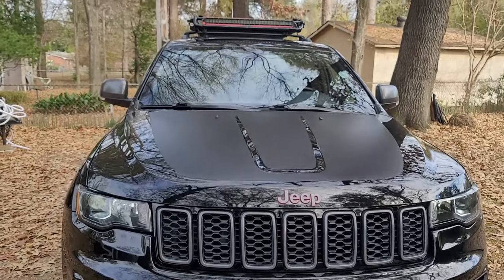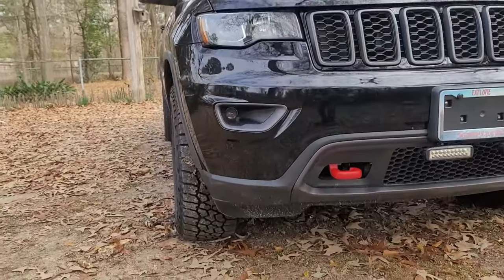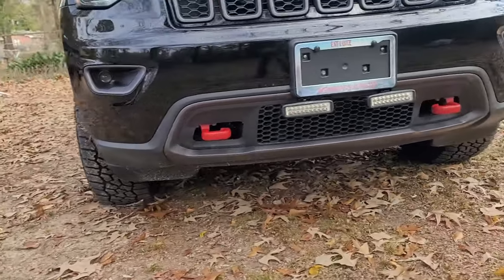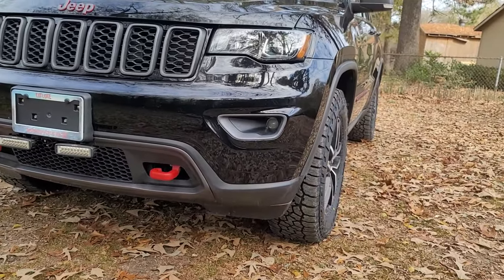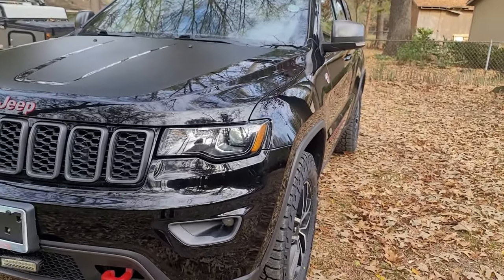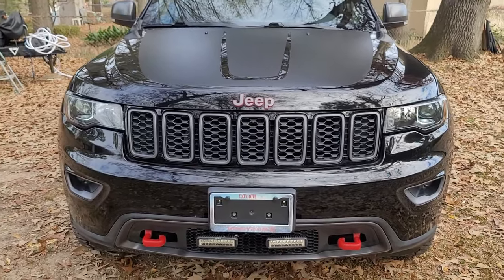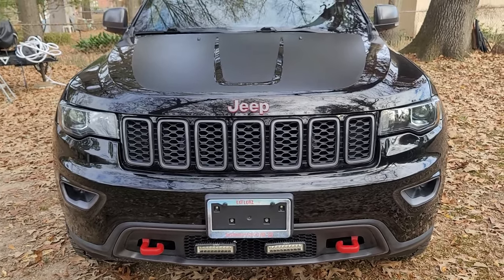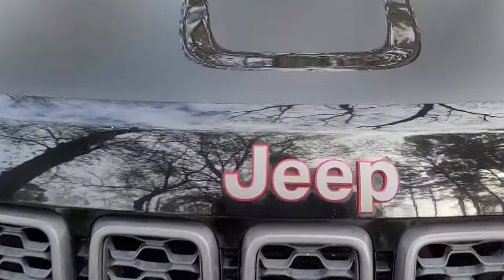That's pretty much it for now. I mainly wanted to touch base on the tires and show you what type I got — they look really good on there. I didn't want them sticking out way past the sides since the further they stick out, the more debris they throw up on the vehicle. Looking forward to making some trips — we're going to take this out this weekend. Be sure to hit that subscribe button because there are going to be a lot of adventures coming in 2024 with the Jeep Grand Cherokee Trailhawk.